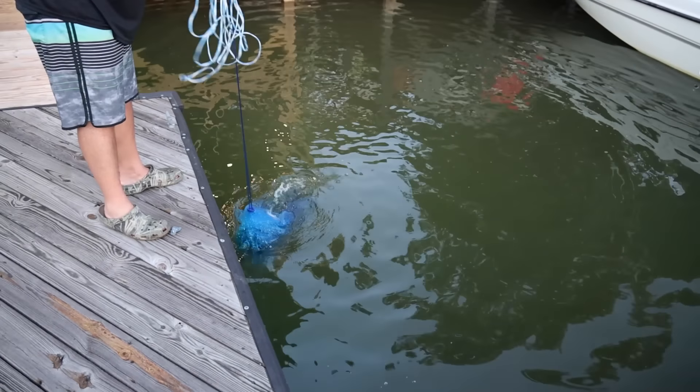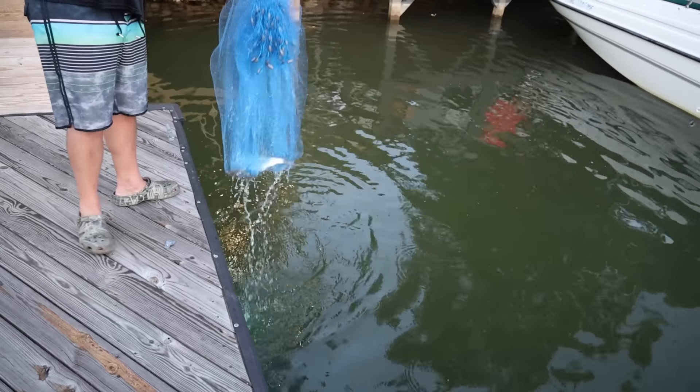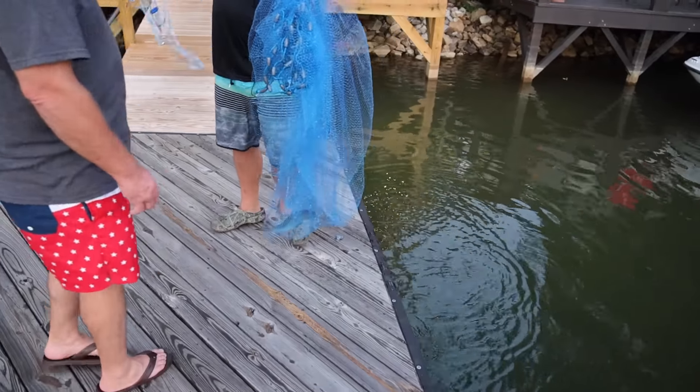I know most all fish love trout chow, but something I didn't know was gizzard shad like trout chow too. I guess you learn something new every day.